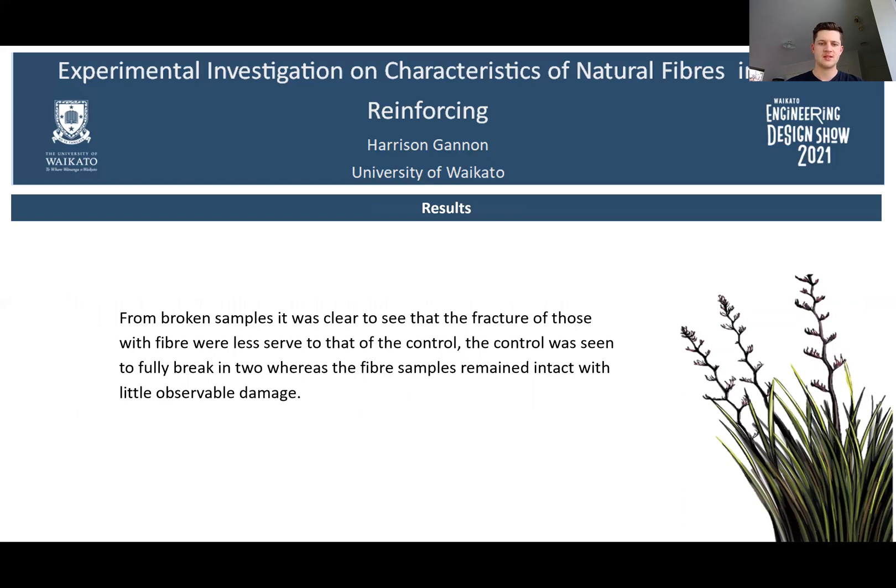From the broken samples, it was clear to see that the fracture of those with fibre was less severe than that of the control. The control sample was seen to fully break apart, whereas fibre-reinforced samples remained intact with little observable damage.